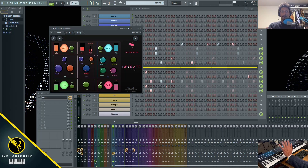Layer More is a four-layered Harmer patch. The four layers are in the four corners here. I'm going to turn off all the layers except for the keys, so now this is all we hear.